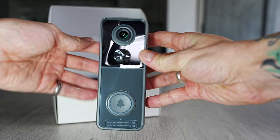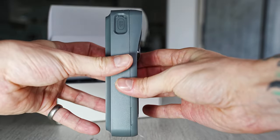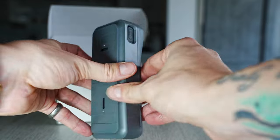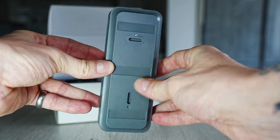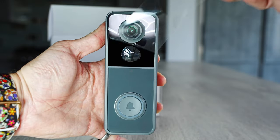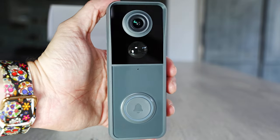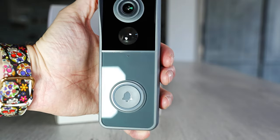Now let's take a look at the doorbell itself. The camera is mostly made of plastic and sits in a plastic housing which you mount to the wall, then clip the main body of the doorbell into. We have the option to stick or screw it to the wall. After removing the plastic film, you can see the 1080p camera at the top, the PIR sensor, the microphone below that, and the button.